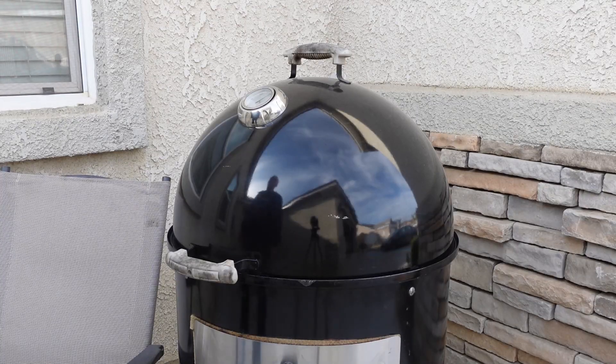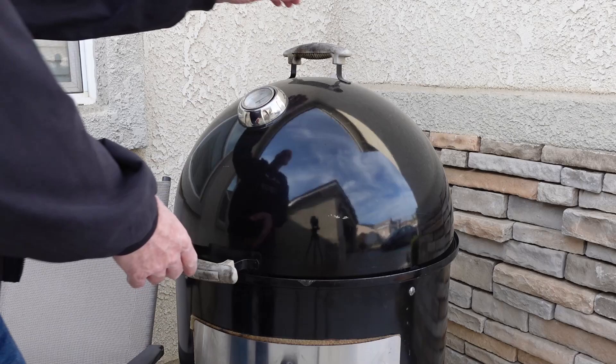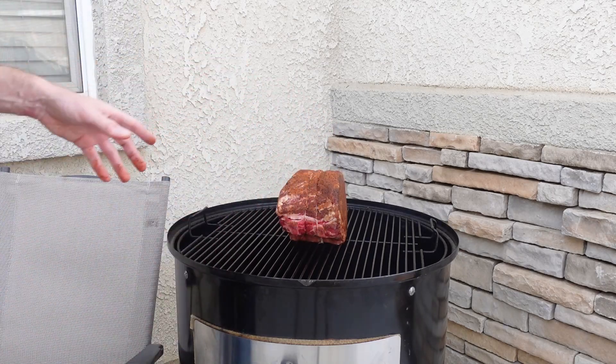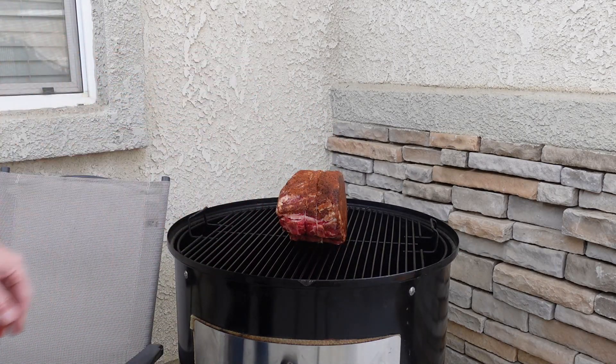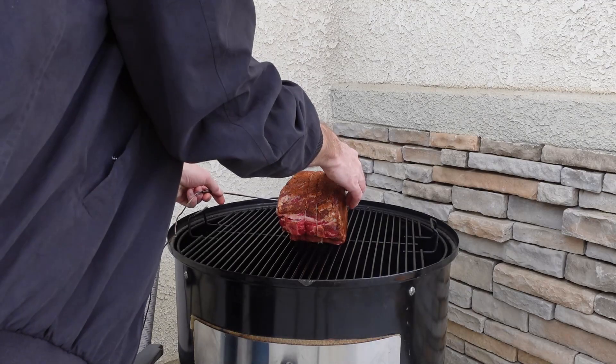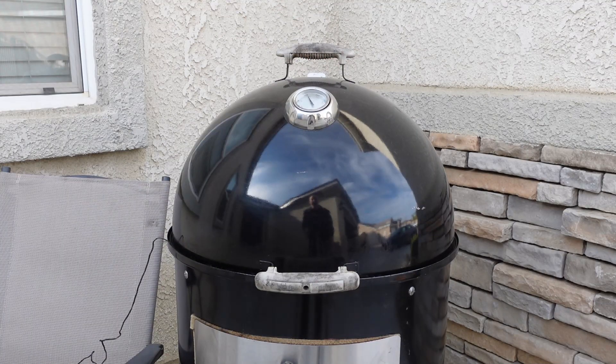I have my ThermoWorks Smoke here — I'm going to put this in the thickest part of the meat and we're going to do this indirect cooking until we get to an internal temperature of about 125 degrees, which I think should take about an hour and a half. The Weber Smokey Mountain is up to about 270 degrees. We're going to go ahead and put that prime rib on. One cool effect we'll get by cooking without the water pan is when the fat starts rendering off, it's going to drip down and hit those coals and come back up and give that meat a nice flavor. I'm expecting this to take about an hour and a half.